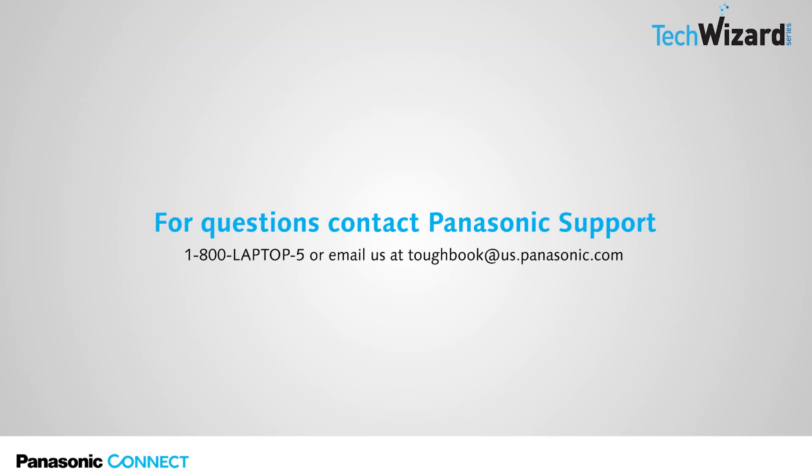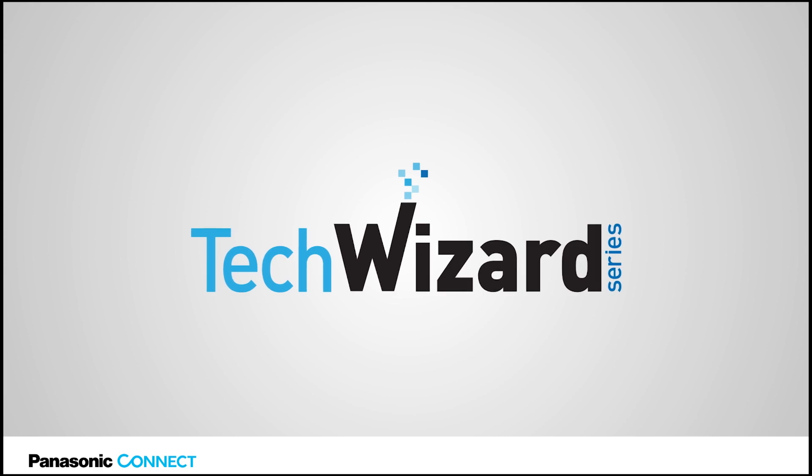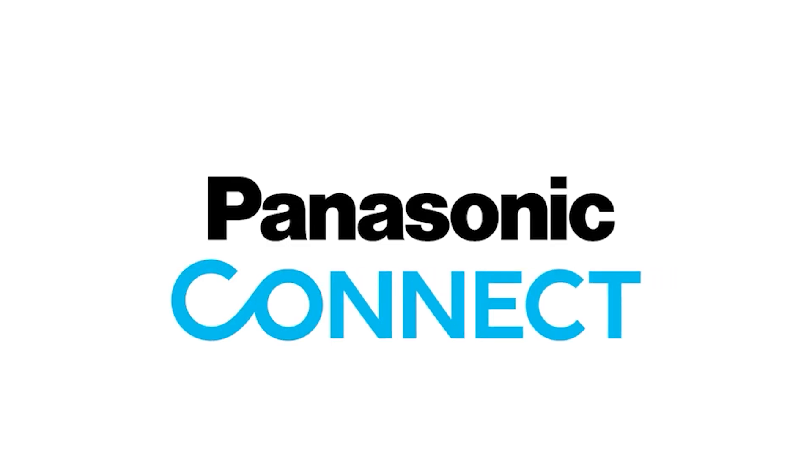Thank you for joining this episode of the Tech Wizard series. If you have any questions, you can contact Panasonic support at 1-800-Laptop-5 or email us at toughbook@us.panasonic.com. Thank you for joining us.